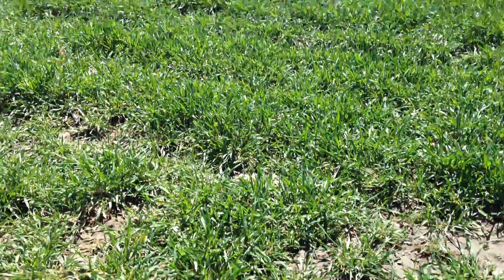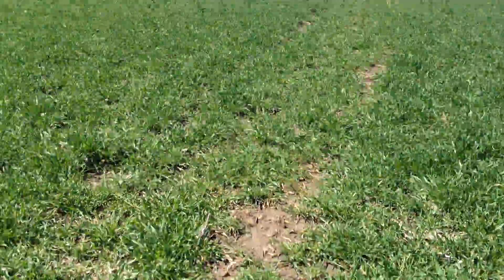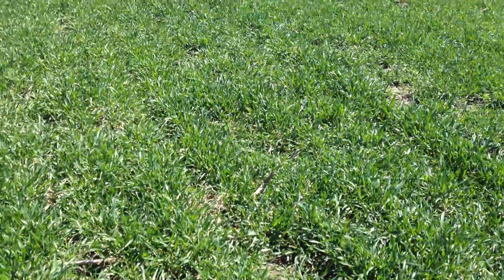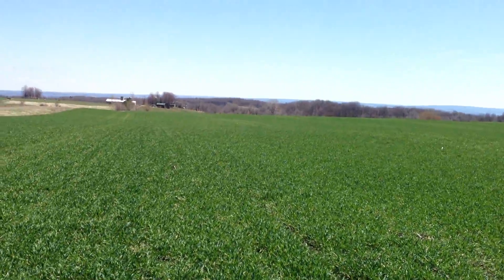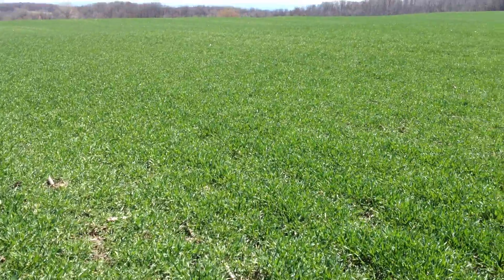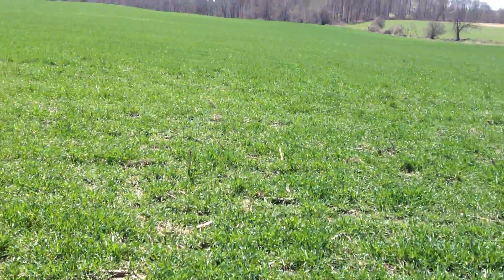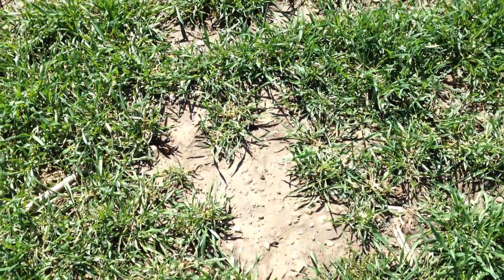Walking a little further, there are rather large areas where there are gaps in this stand. It looks really nice on the surface, and at the end of the day this will probably still yield very well, but there's room for improvement. In this slightly lower area you can see some bigger gaps.